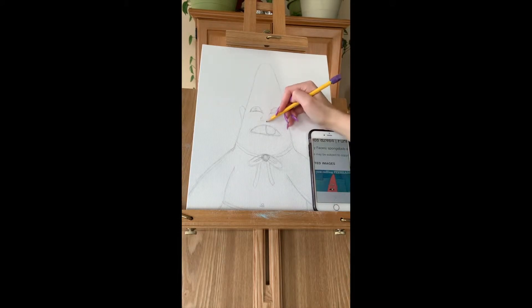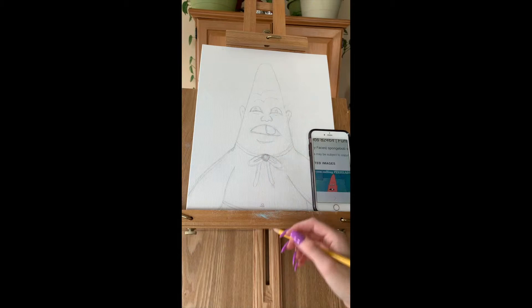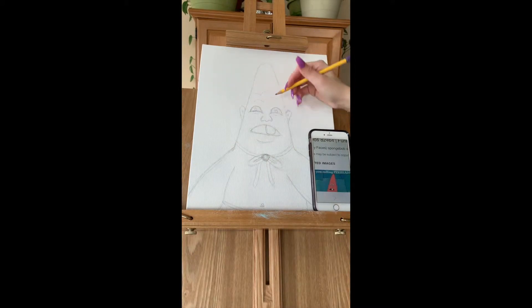Now we're going to do Larry's ugly nose and we're going to add detail, like his wrinkles in his forehead, his chin, maybe outline his eyes a little bit more and his pupils to see.